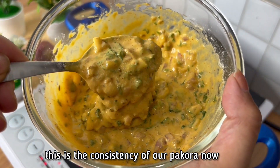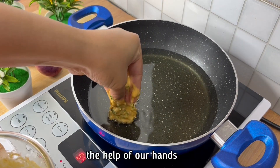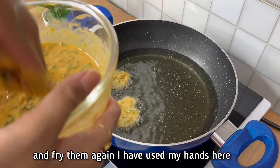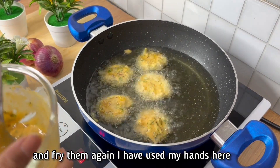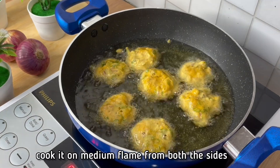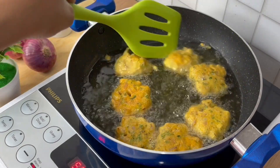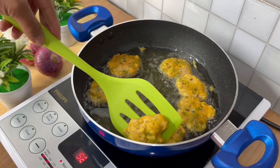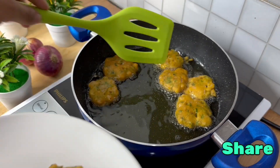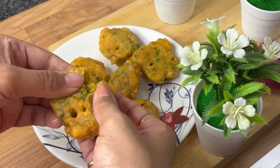Now we will add 2-3 pieces into the oil. If you are comfortable with a spoon, you can add them. Keep it on medium flame — you have to fry them on both sides. Don't keep it on too high a flame because we have to fry them properly and then place them on a plate.